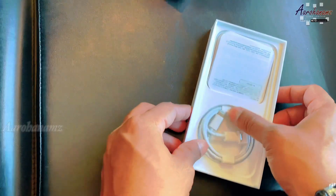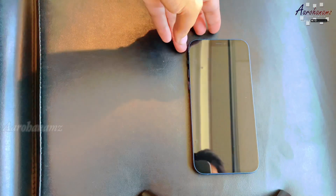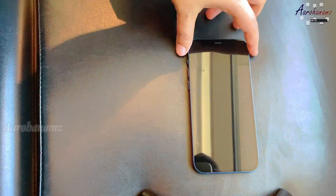This is not Apple's charger included with the phone. This is a separate item.